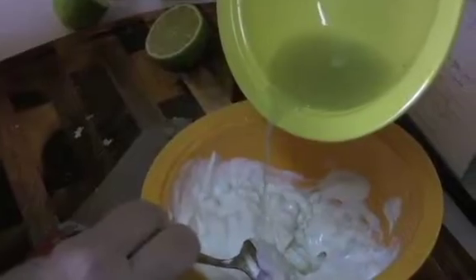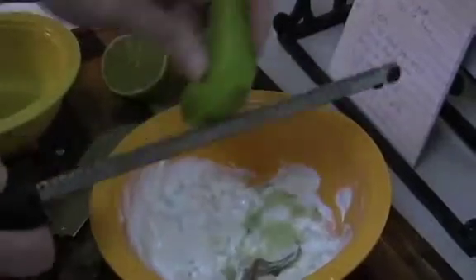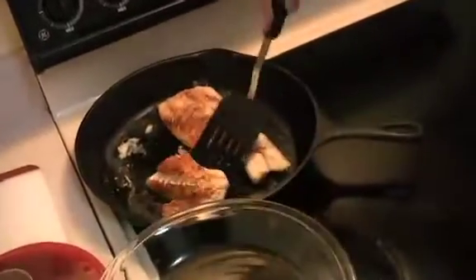That's definitely a lot more than what I need — we'll start with that. We also need grated lime rind, and you have to be real careful because you just want to get the green part; you don't want to get the pith. I'm going to put just a tad more juice in there. I already had some fish cooked.